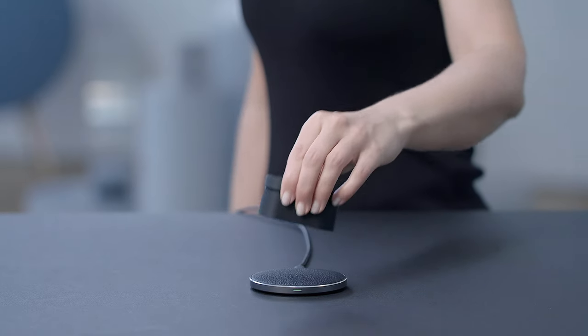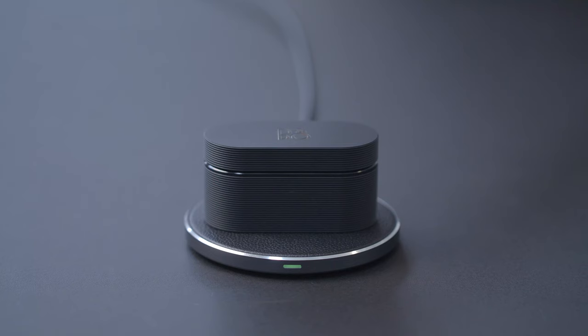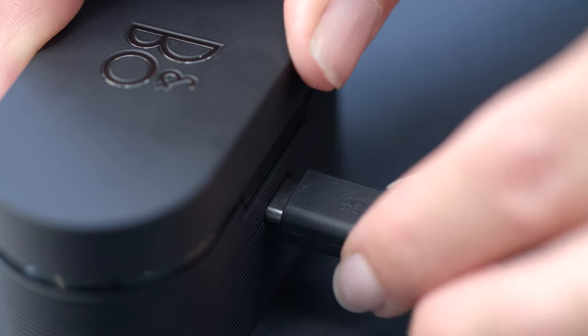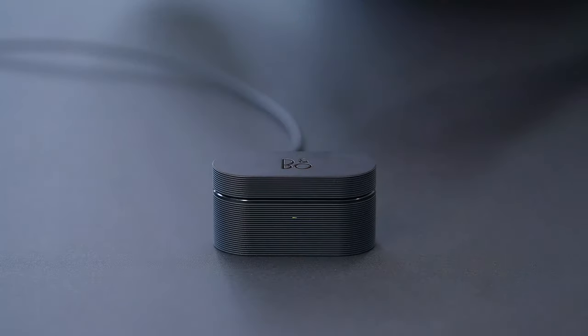The E8 Sport case has wireless charging — you simply place the case on the charging pad to begin charging. The light on the front of the case flashes orange when the case is charging, and green when the case is fully charged. You can also charge your Beoplay E8 case by connecting a USB-C cable.